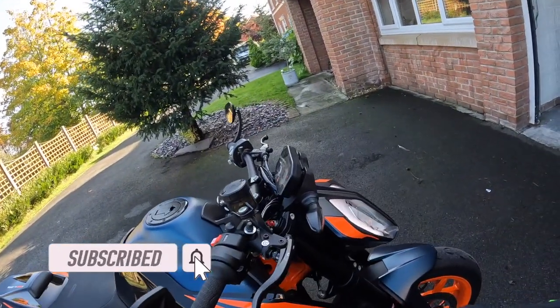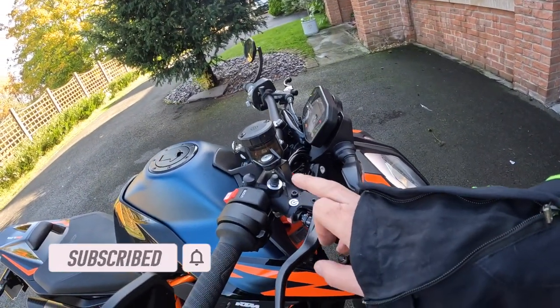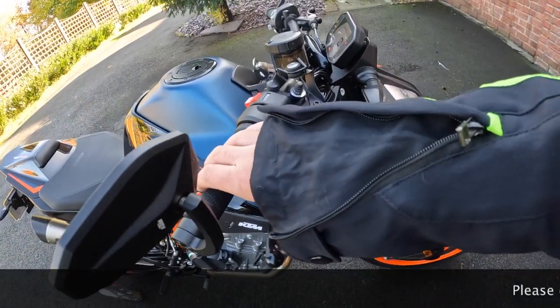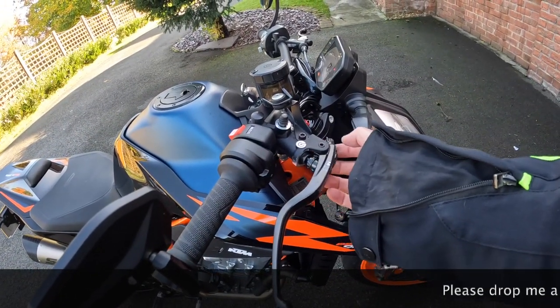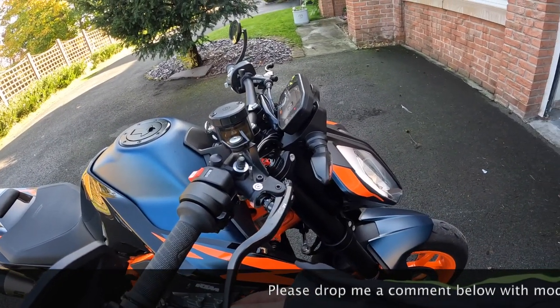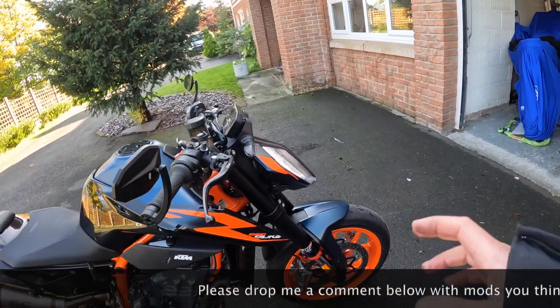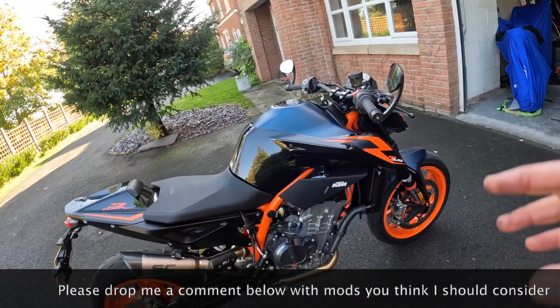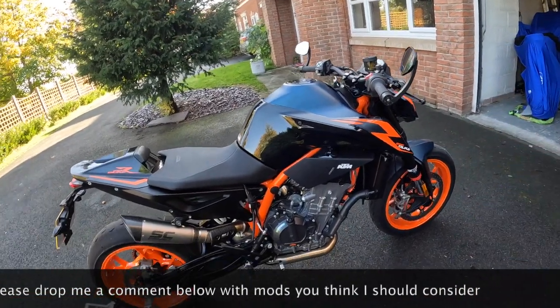The brakes are absolutely superb. It's got Brembo brakes where you can actually control the ratio — I think it's from 19 up to 21 ratio. Really good feel; if anything, almost too good for the bike. You've got to be really gentle with them, but it's one-finger braking.